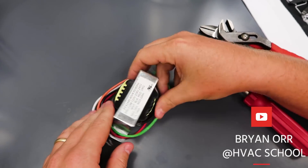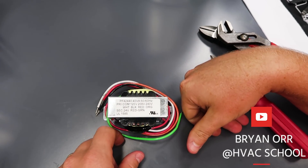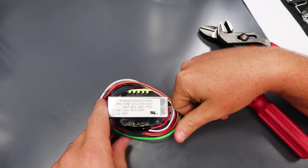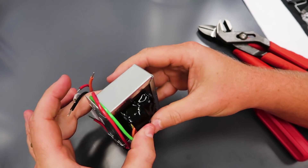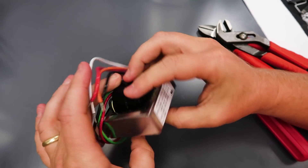I want to do a quick video and describe transformers, how they work, some practical things for air conditioning technicians, and then we're also going to pull it apart and see what we can find. I've never actually pulled one apart completely myself, so we'll see what we get out of this thing.